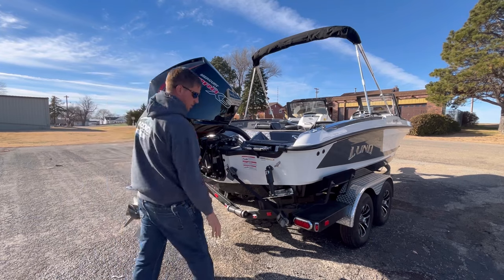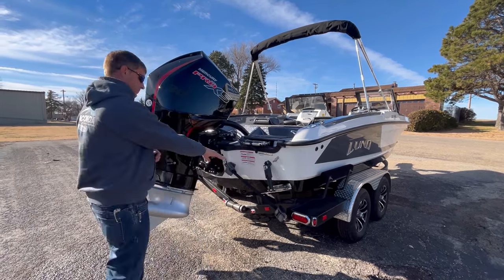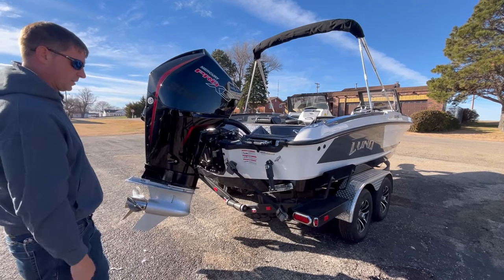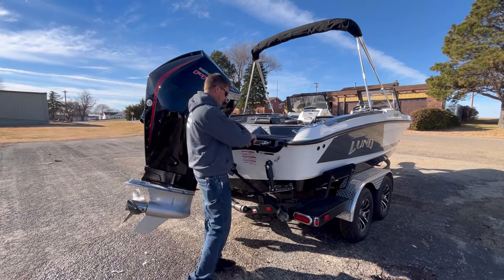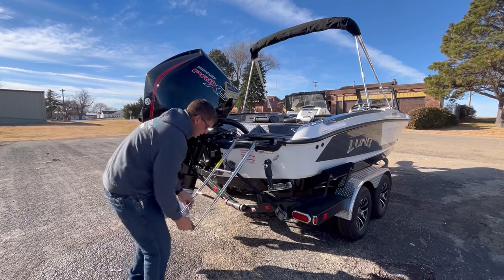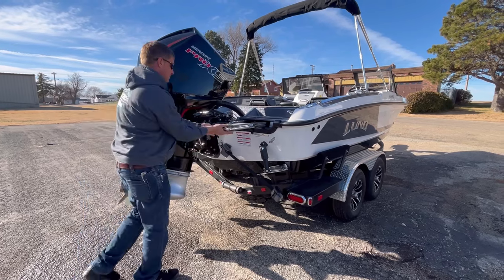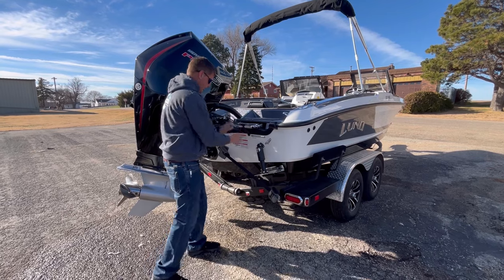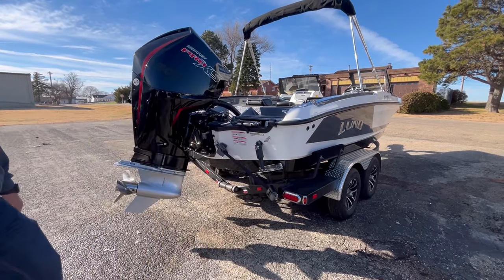Trim tabs are another big thing we always include on our fiberglass models now, and that's a big improvement. If you're in rough water, you can level out the weight, or it also helps plane the boat out faster. They've got a nice three-step ladder here that pulls out — an easy way to get in and out of the boat, and it's tucked underneath so it doesn't take up any room on your casting deck. Of course, they always have the retractable tie-downs on the trailer.